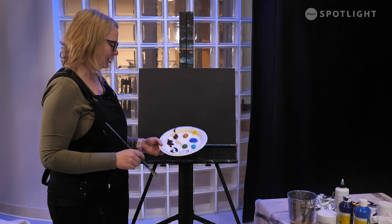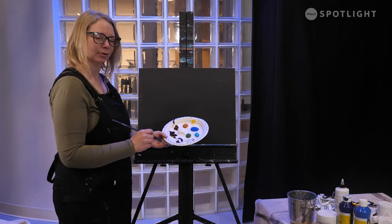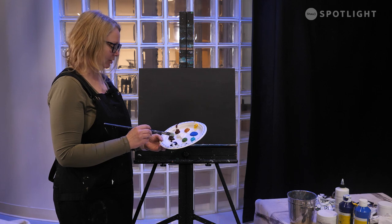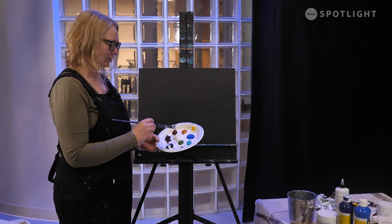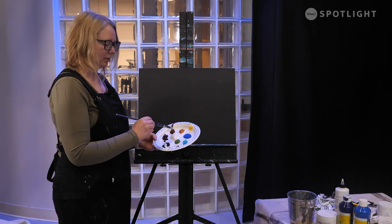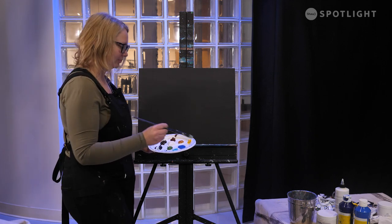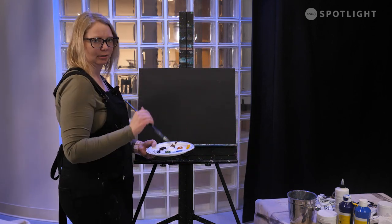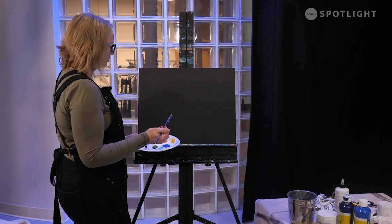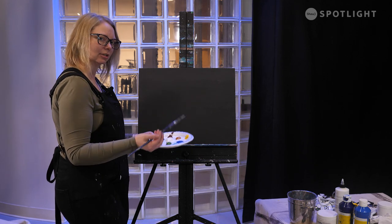On my palette today I have a couple blues, three greens in different hue shades, a purple, two browns, titanium white, a brighter yellow, and a raw sienna because it's nice and earthy. I'm starting today with a black painted canvas because I'm toning it black for today's painting.